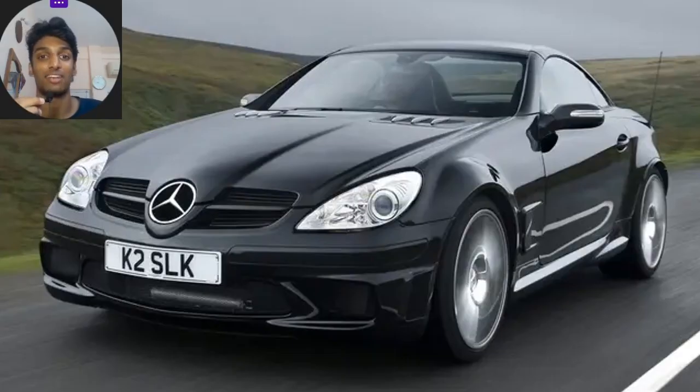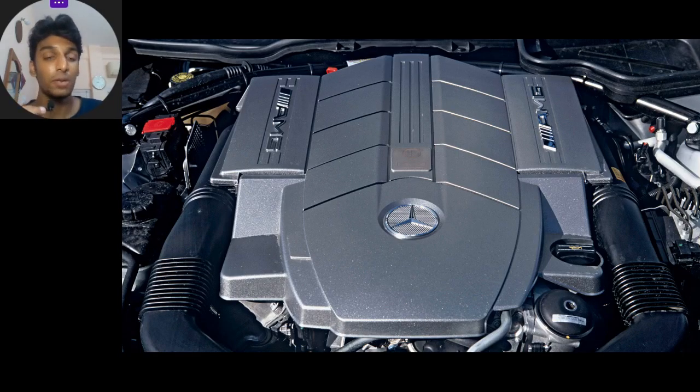The SLK 55 AMG Black Series was also inspired by the F1 safety car from 2004 to 2005, which was an SLK 55, but this takes it to a whole other level. It gets the 5.5-litre naturally aspirated V8, bumped up in power from the standard car's 360 horsepower to 400 horsepower, and it can generate a maximum of 520 Nm of torque.